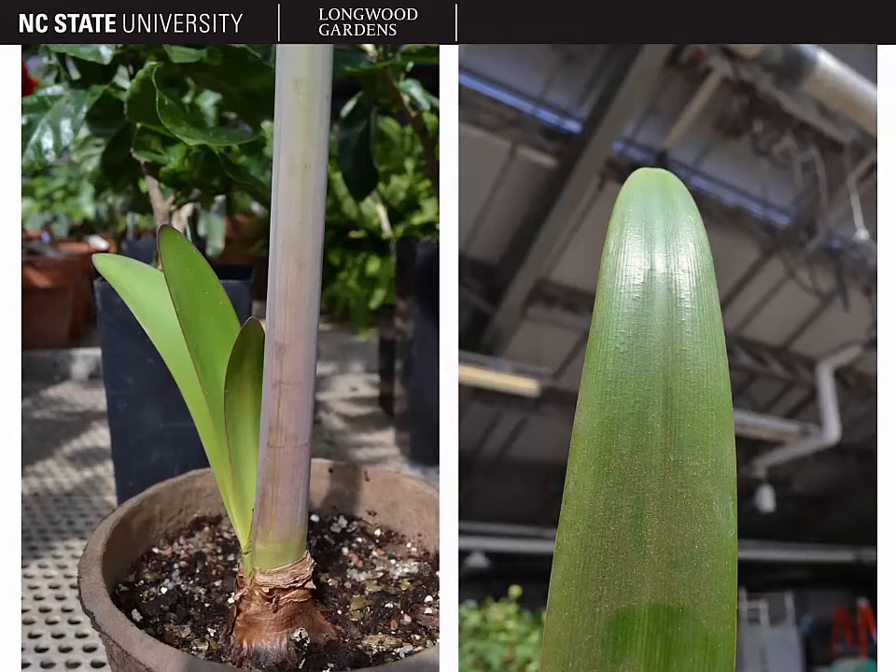Here you can see what the leaves look like. They're a bright green color, very flat strap-like leaves, and several inches across. They're also quite glossy. If you look at the flowers of Amaryllis, you might confuse them with the flowers of a lily, but the leaves are quite different.